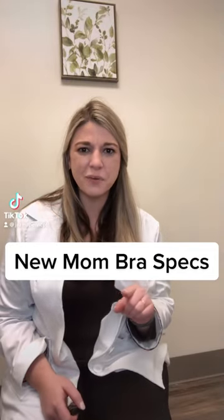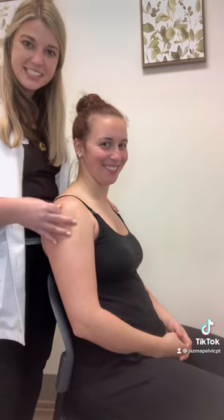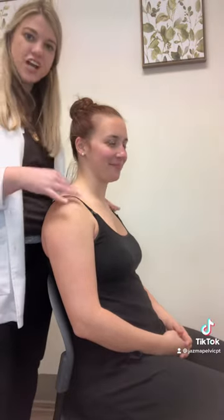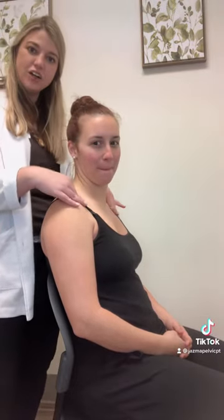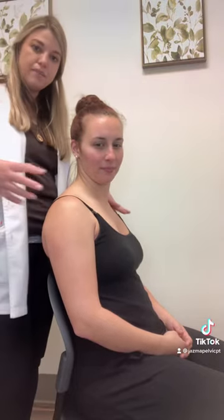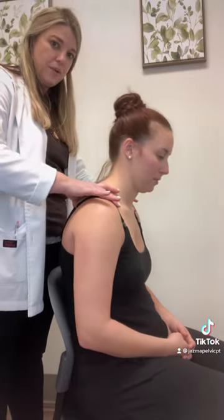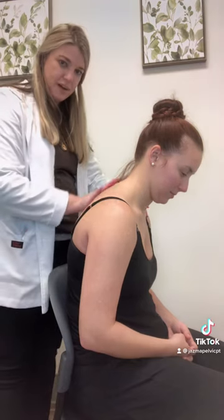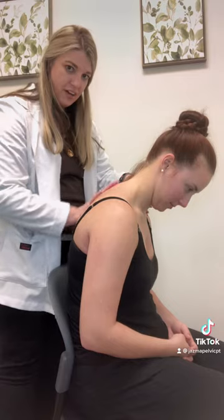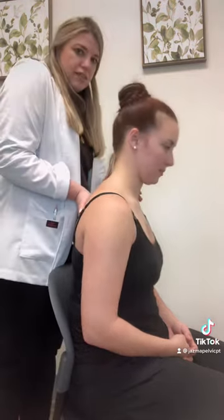Hello, new moms! Let's talk about the importance of wearing a really good bra. I've got my super awesome PTA Joy here — she's a new mama of a four-month-old. She also has significantly larger breasts than she had before her baby was born, so we have to think about the added strain that's going to cause on the upper back, the thoracic spine right here. It's going to cause some forward head, getting pulled forward, and some pain across here. No time for that — let's bring all this back up.